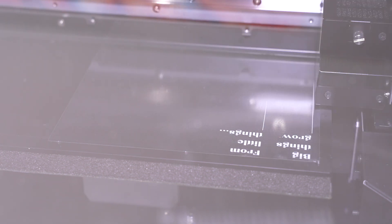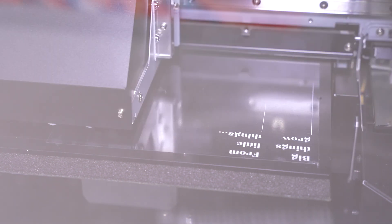First, you'll lay down your white for the base layer, then your colour layer on top of it, and finally the gloss ink to give it a nice finish and a protective covering once it's applied to the product.